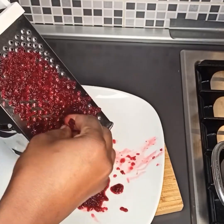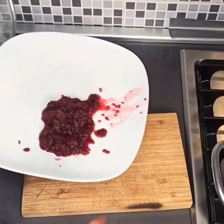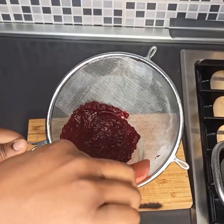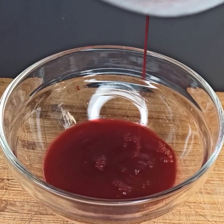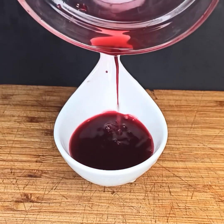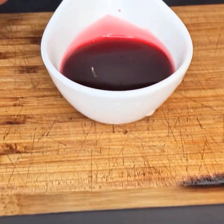The next ingredient you'll need is beetroot. It has a lot of nutrients and gives that reddish-pinkish color. Make sure you add beetroot, but if you don't have it you can use normal food coloring and you're good to go — though beetroot has more nutrients and is good for your health. I shredded it and extracted the juice, then kept it aside to use later.